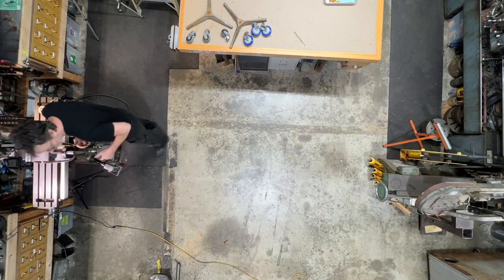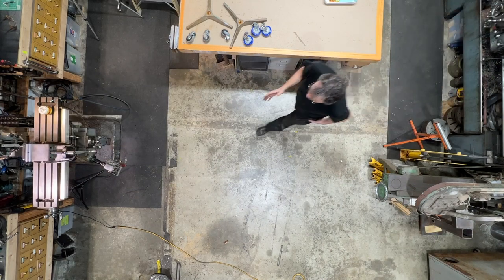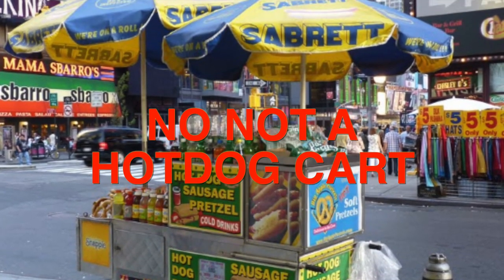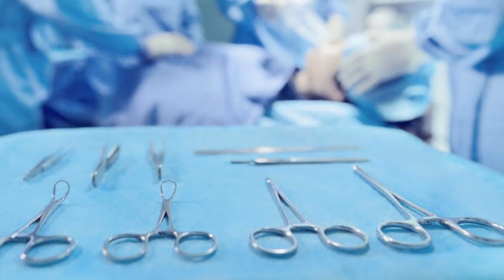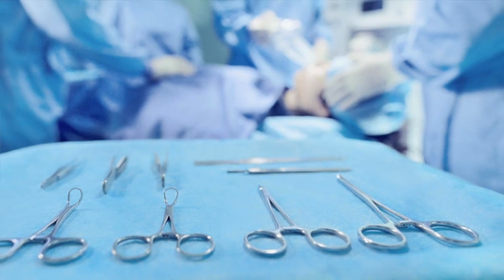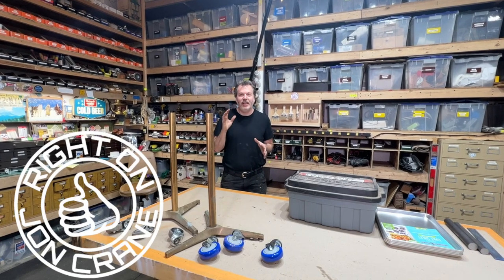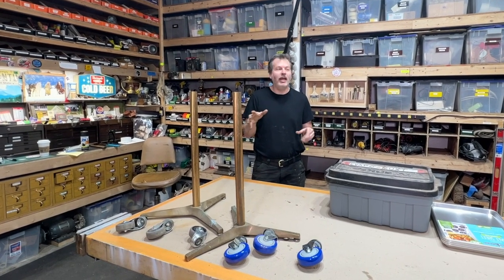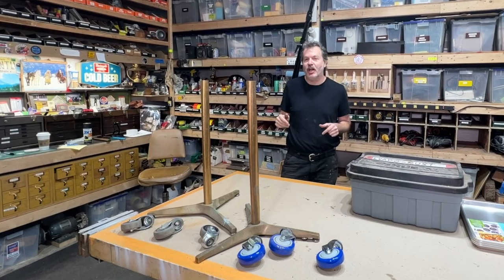There's one thing that's missing in this whole equation, and that is a rolling shop cart or shop tray. I'm thinking along the lines of a surgical tray. John Crane here in the shop, and that is the plan for today — to build a rolling tool and parts cart for here in the shop.